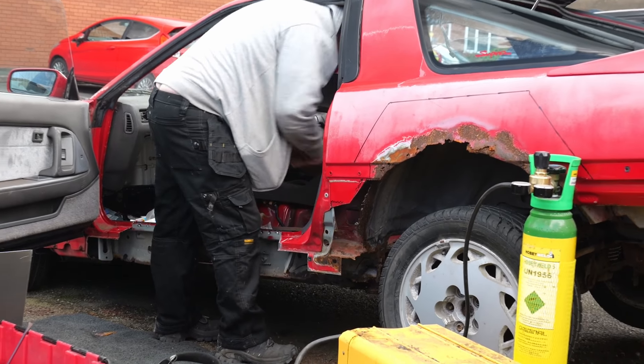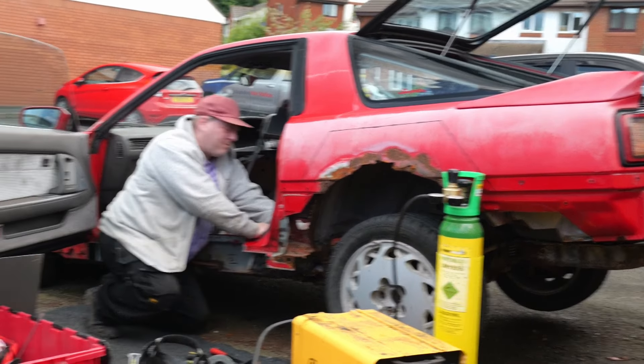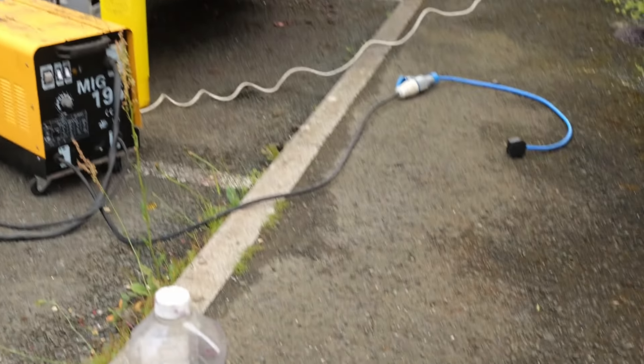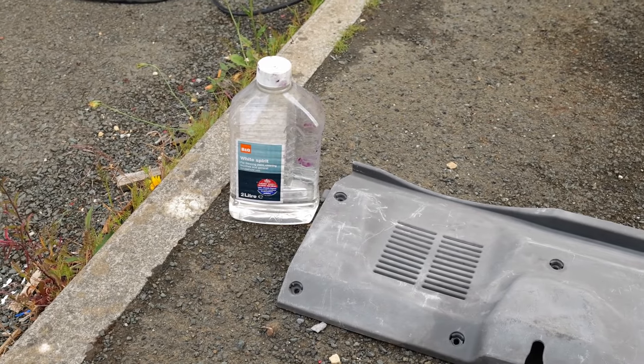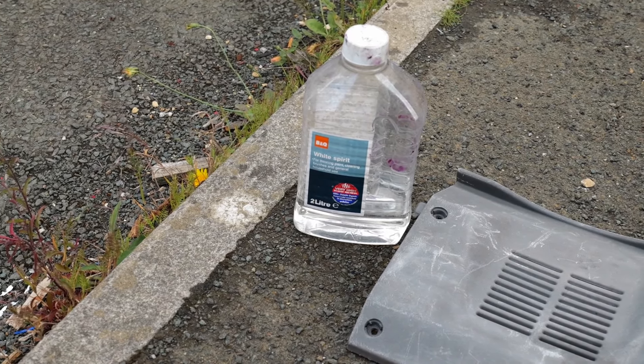Tim is busy prepping his hole. Meanwhile, welcome to round two of Mike decides how he's going to sort of vaguely refurbish the interior panels.